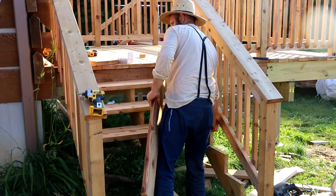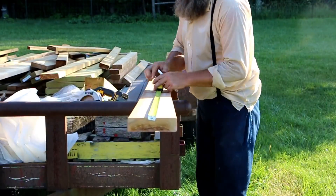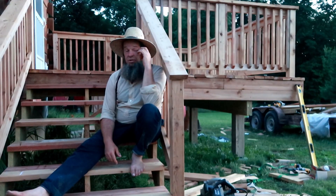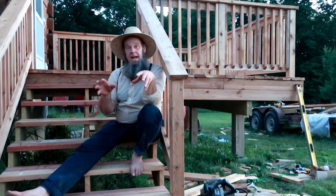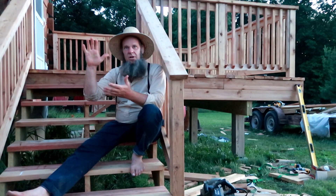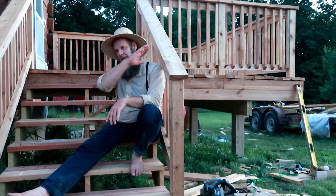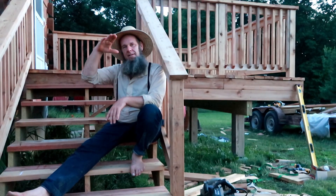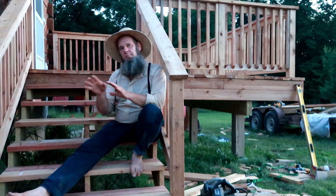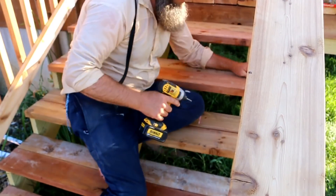We built our deck out of cedar. When you get cedar it comes in a lot of different colors — you'll have blonde, red, and brown. Just make sure when you get your cedar that you go through it and jumble it up, because sometimes all the blonde pieces will be together and all the red pieces will be together. You'll lay it all out, get it screwed in, and end up with a big line where it's all blonde and then all dark. Mix the blonde, brown, and red pieces in between so it looks really good.